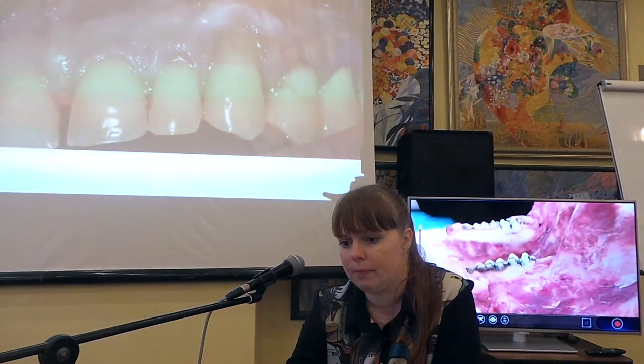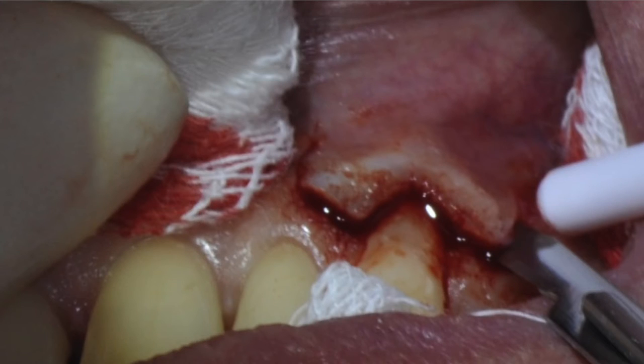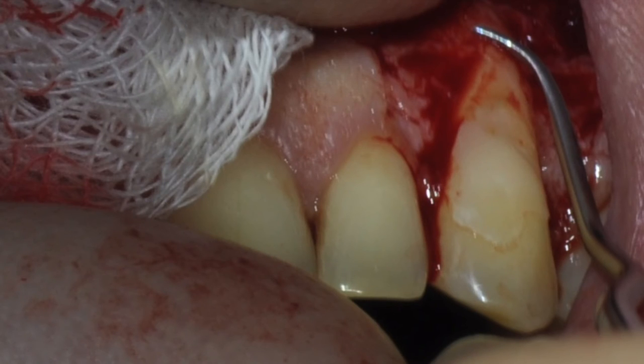Через год рецессия, которая у него осталась, составила 3,5 мм. Дистальный сосочек не пострадал — я бы даже сказала, что он стал больше, потому что у пациента изначально была убыль почти на одну треть. Мы провели второй этап — корональное перемещение, так как была создана хорошая зона прикреплённой кератинизированной десны в области апикальной рецессии. Теперь можно выполнить классическое корональное перемещение с обработкой поверхности корня специфическим хелатным раствором.